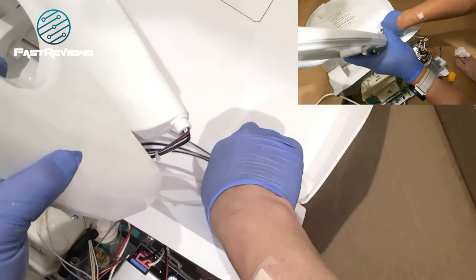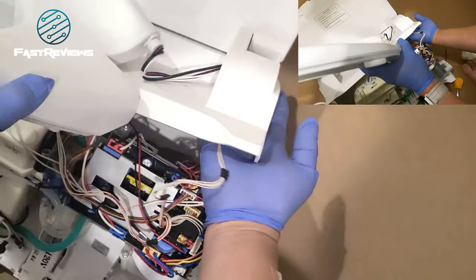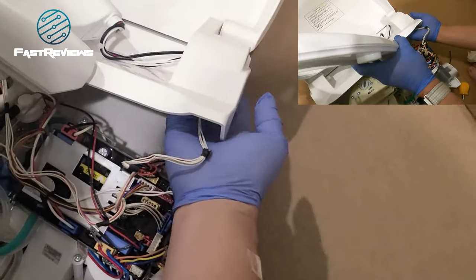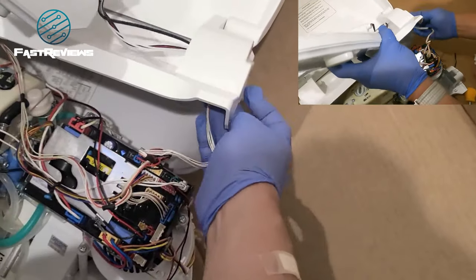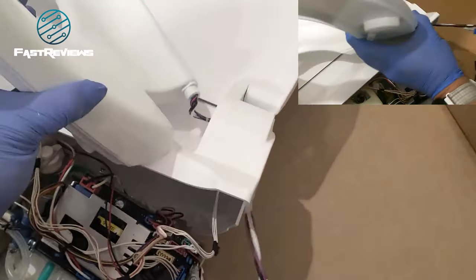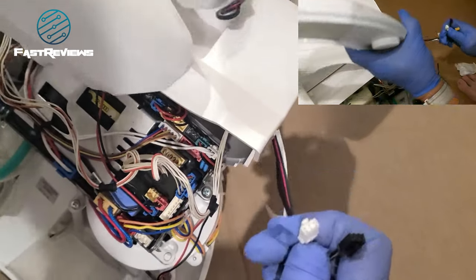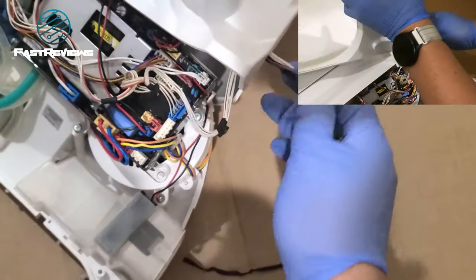Don't worry if the color sequence doesn't match. Just remember that this edge right here only has two pins, so even though it has a three-pin connector it only has two pins — that's just how they designed it. You can see this wire also has two pins but a three-pin connector, so it will replace the other one.